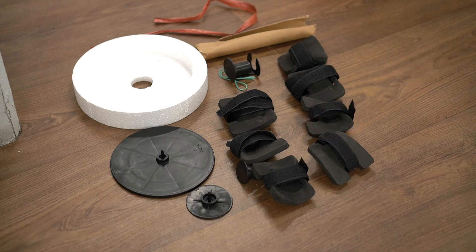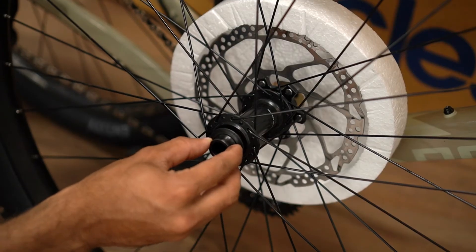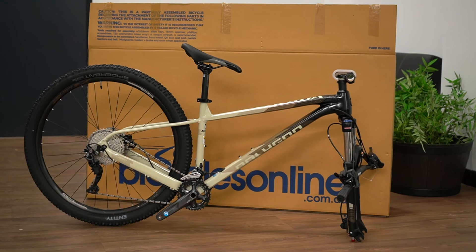Ensure you check and keep all the packaging, especially the plastic end caps of the front wheel, as the hub spaces have a tendency to become stuck on the packaging. At this point in time, you are now ready to assemble the rest of your bike.